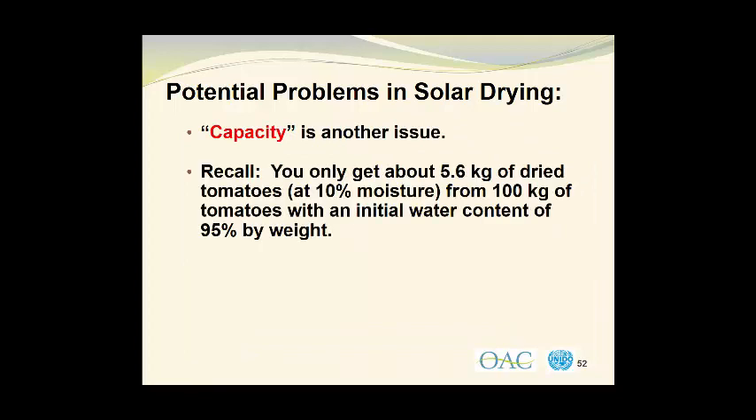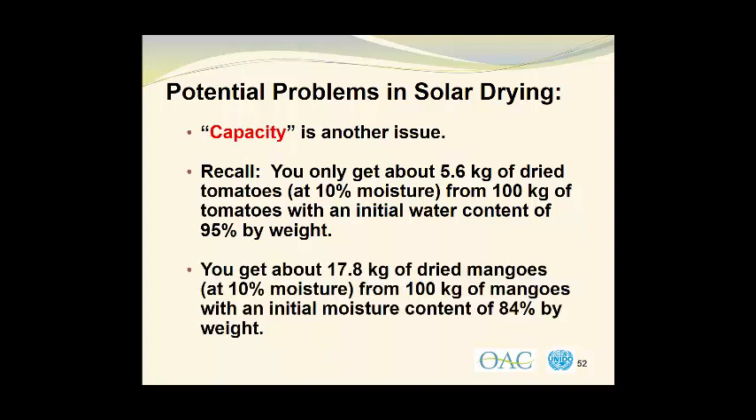Capacity is another issue. You may recall from other video presentations that you only get about 5.6 kg of dried tomatoes at 10% moisture if you start with 100 kg of tomatoes, having an initial water content of 95% by weight. You will get about 17.8 kg of dried mango slices with 10% moisture if you start with 100 kg of mangoes having an initial moisture content of 84% by weight. And remember that this is 100 kg of mango slices and doesn't include the weight of the seeds and the weight of the peels, which are removed prior to the drying operation.